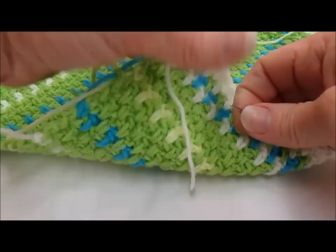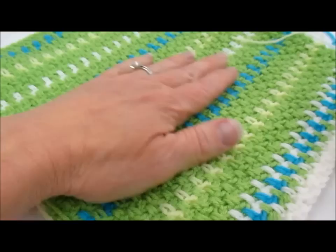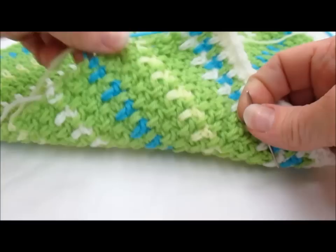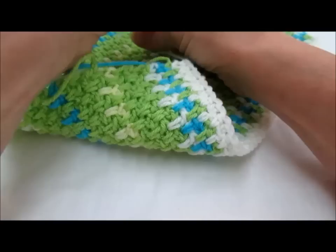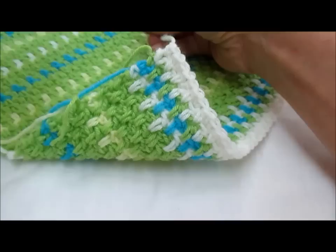Today I want to show you how to weave in the tails on your finished project. This is just a little sample piece of an afghan and it has several tails in it and there are some carry-ups. It's really important when you finish your work to weave in your tails carefully and thoroughly so that they don't come unraveled and they don't show and get fuzzy.